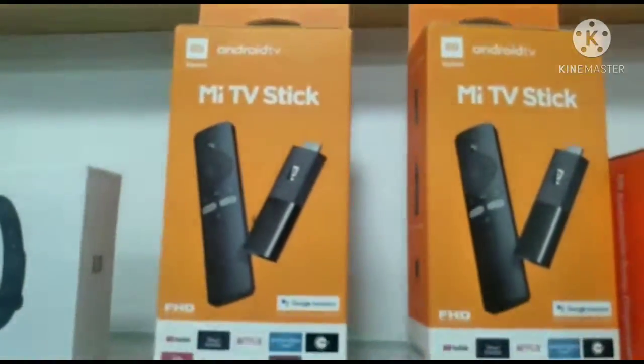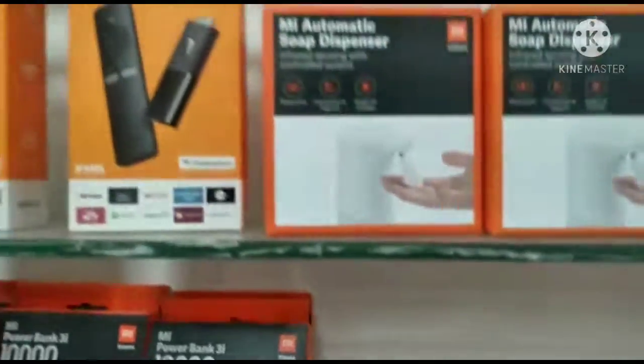It's a Mi TV stick and a Mi automatic soap dish.